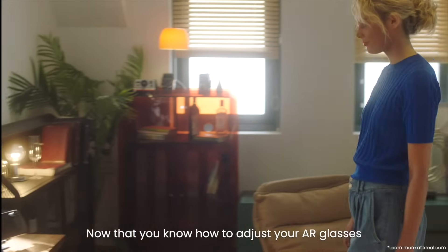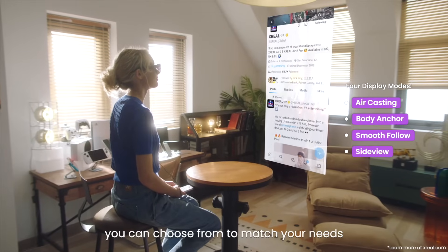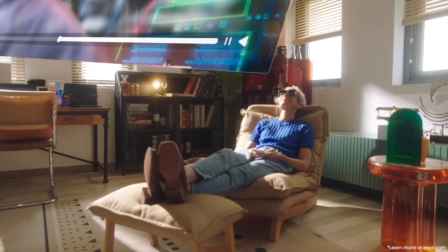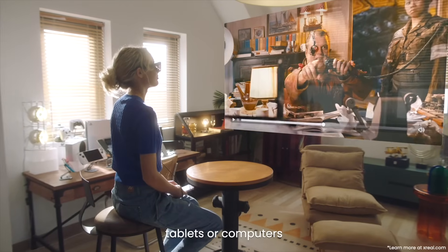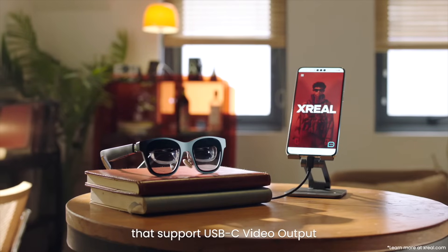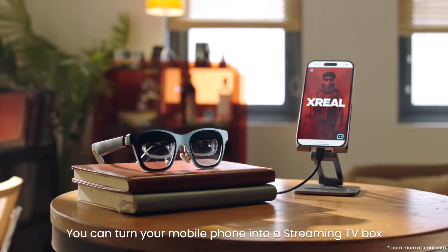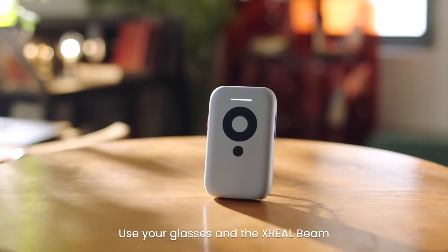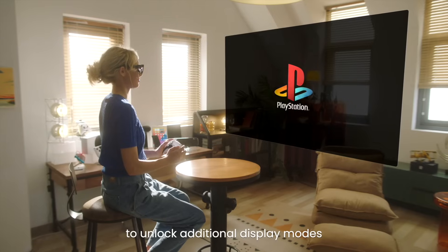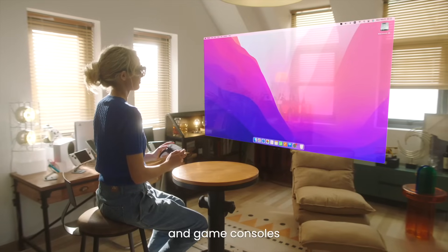Now that you know how to adjust your AR glasses, it's time to connect and start using them. There are 4 display modes you can choose from to match your needs. For air casting, connect the glasses directly to smartphones, tablets, or computers that support USB-C video output, including the latest iPhone 15. You can turn your mobile phone into a streaming TV box. Use your glasses and the X-Real Beam to unlock additional display modes, while also connecting to a wider range of phones, computers, and game consoles.